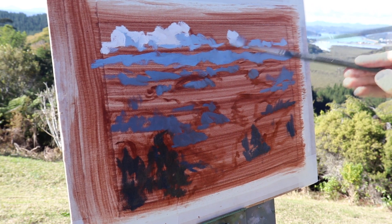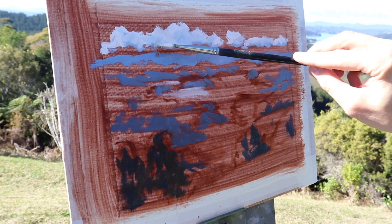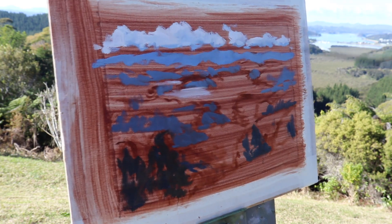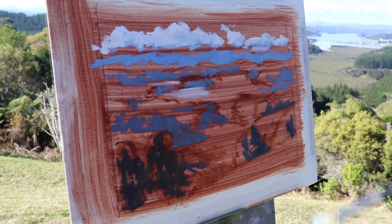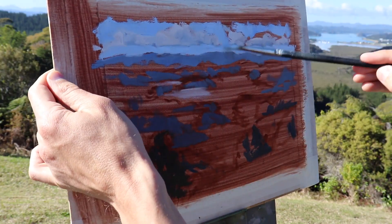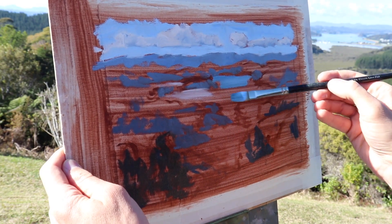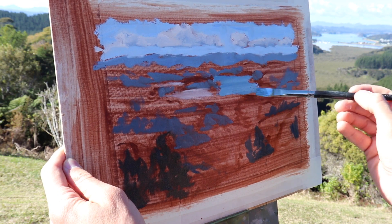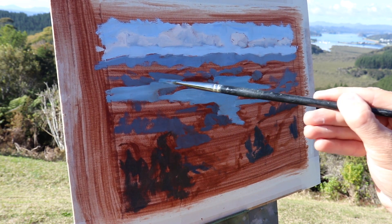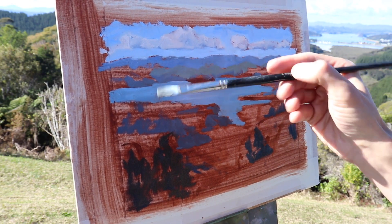Next I start establishing the cloud highlights — a combination of titanium white with some burnt sienna mixed in, which helps the clouds recede. I then blend in the cloud highlight mixture with the shadow mix just to add texture to the clouds. I mix ultramarine blue with some titanium white to paint the sky, and then use those same colours with some yellow oxide and more ultramarine blue to paint the water. All the while I'm using number six flat brushes. I want to use as big brushes as I can get away with, because I can cover ground quickly and it gives the painting a more painterly look.